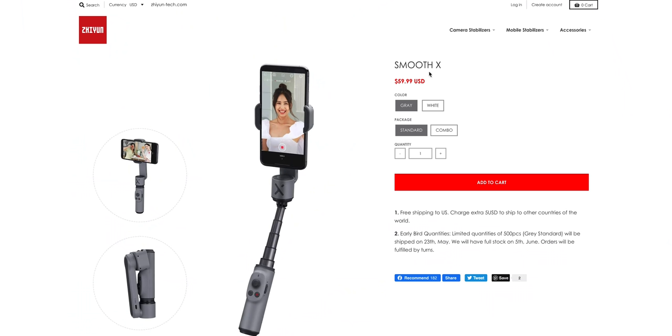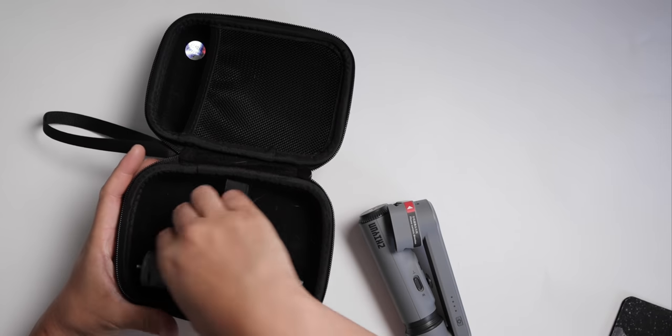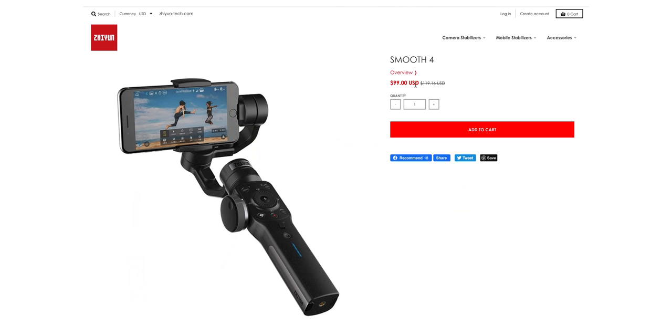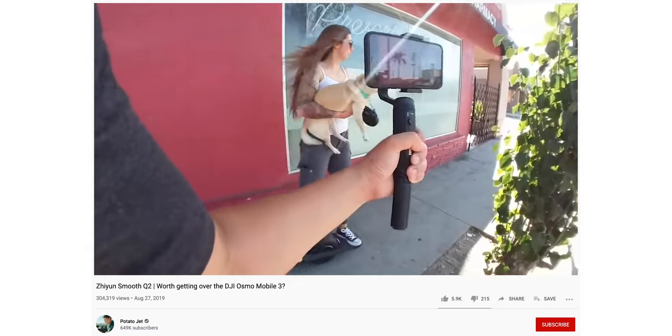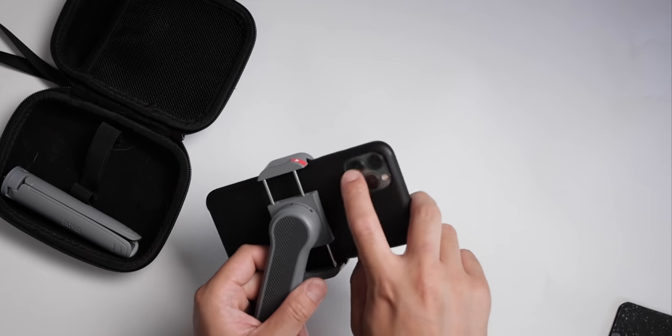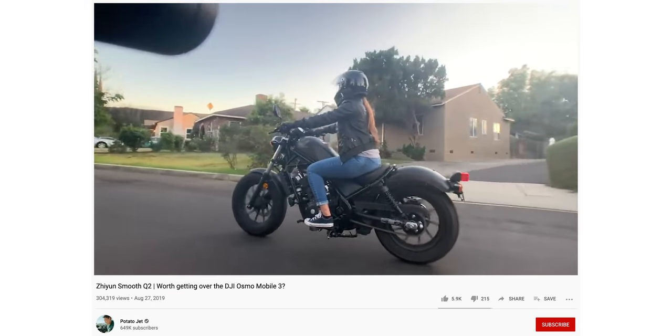Let's take a look at this website real quick. The Smooth X is $59.99 for the gimbal, comes in gray and white, and you can get it standard or the combo for an extra 10 bucks which comes with the little bag and feet. Their other mobile stabilizers are the Smooth Q2 and the Smooth 4. The Smooth 4 is 99 bucks - about 40 bucks more - but you get three-axis stabilization. The Q2 is 119 bucks, basically double the price. Another nice thing about only having two axes is that this is very low profile and flat, so you don't have to worry about the motor creeping into the frame of your ultra-wide angle lens like you do with the other ones.